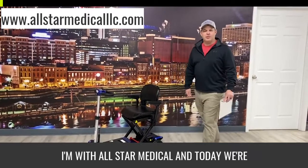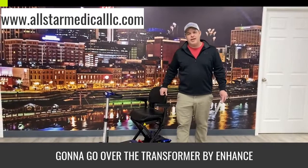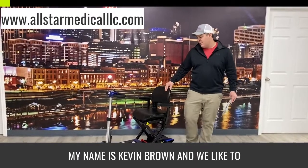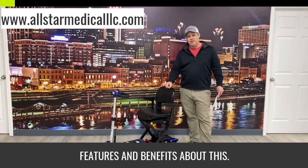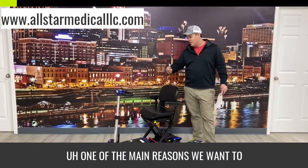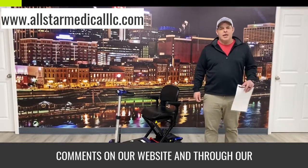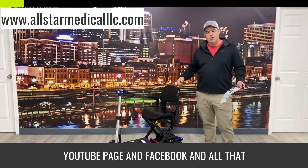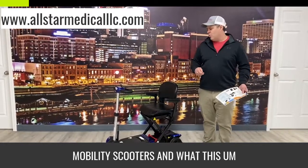Hey, thanks for watching everybody. I'm with All-Star Medical and today we're going to go over the Transformer by Enhanced Mobility. My name is Kevin Brown and we like to show these videos to show you all the features and benefits. One of the main reasons we want to show this today is we get a lot of comments on our website, YouTube page, and Facebook about folding mobility scooters.